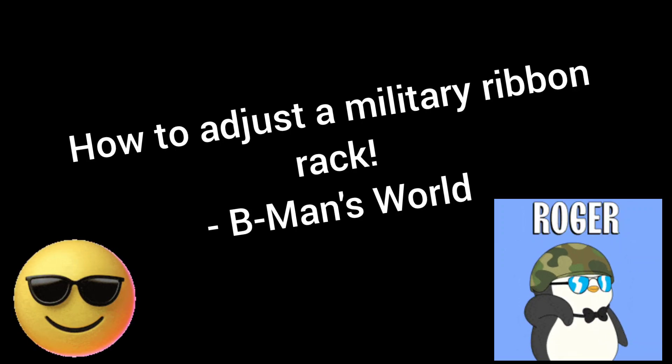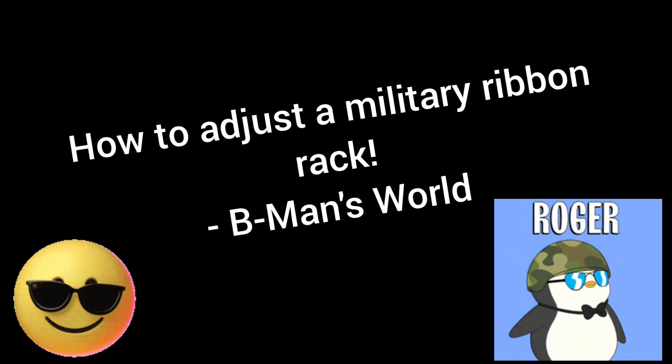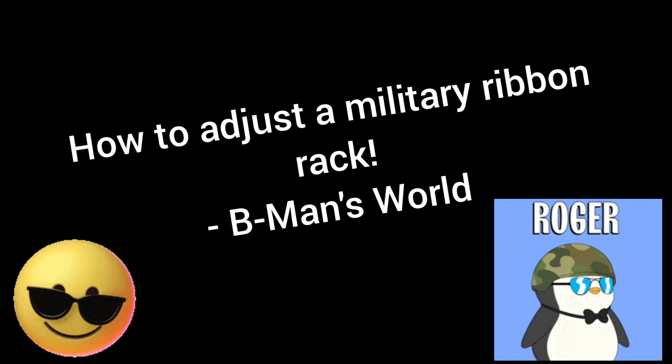What is up guys, and welcome back to B-Man's World. In today's video we're gonna do something completely different, new, fun, and interesting. I'm gonna teach you guys how to adjust a ribbon on your ribbon rack, if you are in the military or just curious about how ribbons work. Let's jump straight into the video.